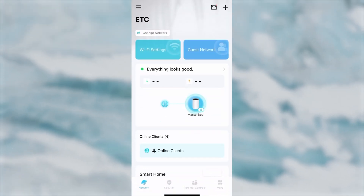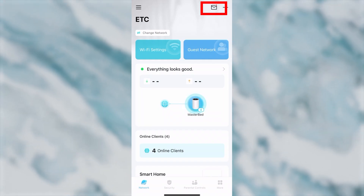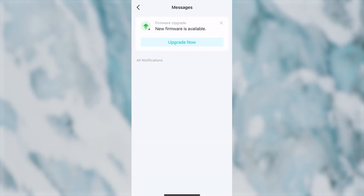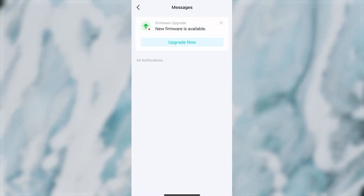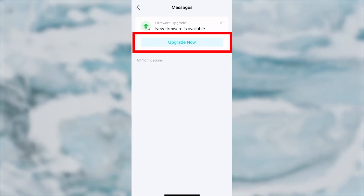Now let's update your router's firmware. To do this, press the envelope icon in the upper right corner and find the new message saying that a new firmware is available. If there is no such message, you already have the latest firmware. But if there is, press the Upgrade Now button.